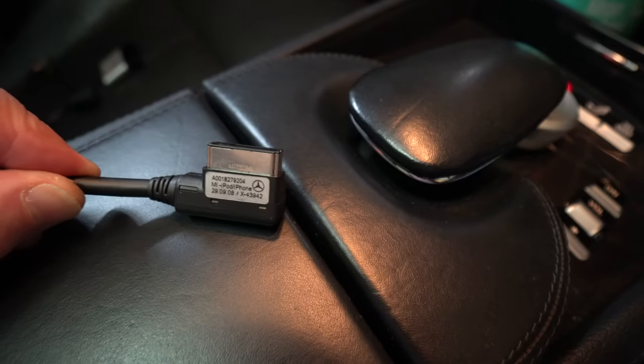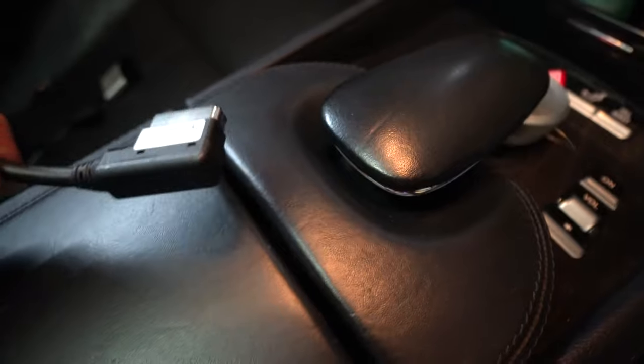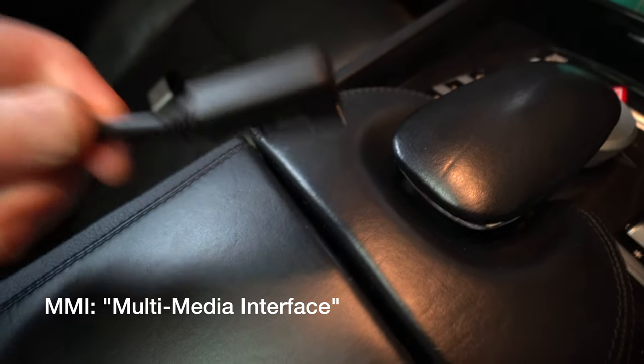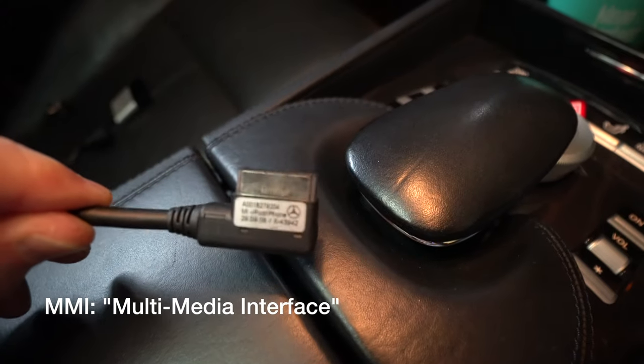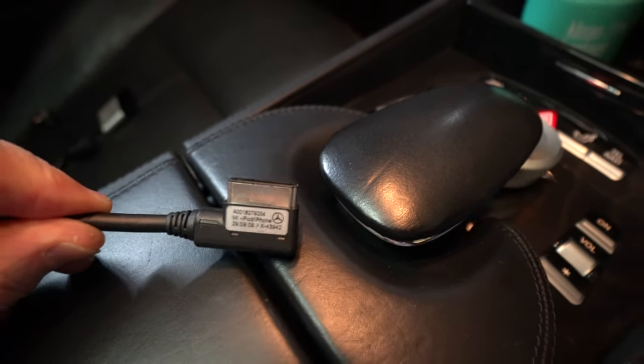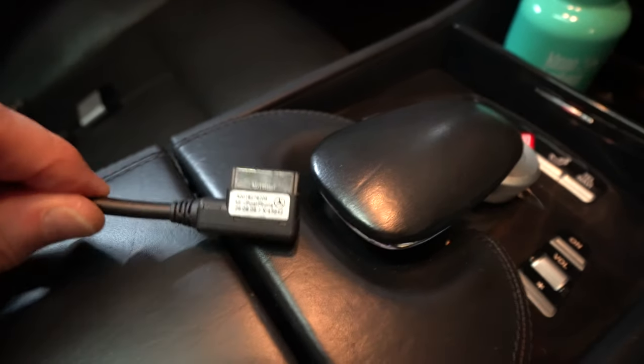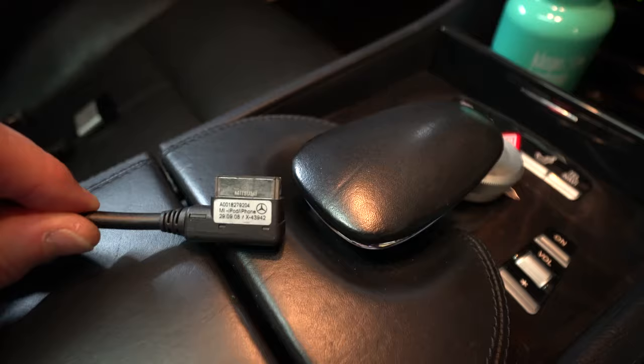So in this video, we're going to look at how on some of the older style Mercedes we can actually improve the system so you can stream audio through your existing hi-fi system. A lot of cars of this vintage had what's called the MMI interface, which is this kind of plug here. It's shared between Mercedes and Audi, and I think some other brands as well, but I'm not sure that the pins are the same — I don't think they're interchangeable.